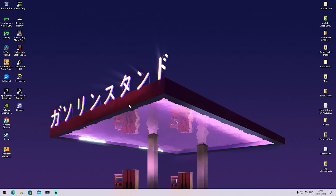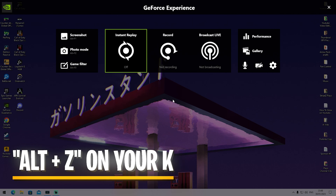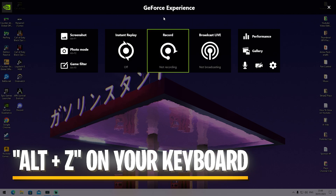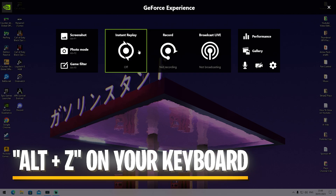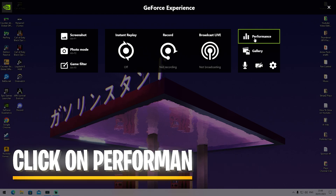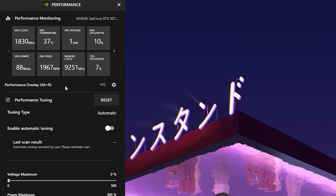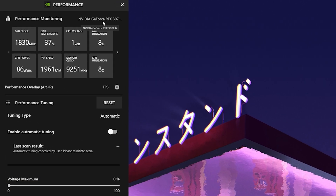I'm going to show you exactly this brand new NVIDIA feature which can help you to fully optimize your GPU for gaming. What we want to do first is press Alt and Z on our PC to open up the GeForce Experience menu. In there we have Instant Replay, Record, Broadcast, and especially on the right side, Performance, which we're going to click on.